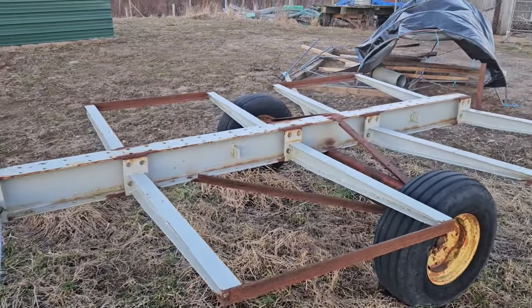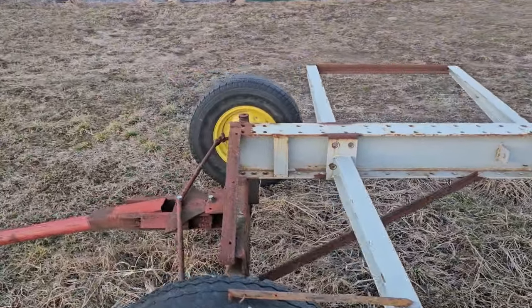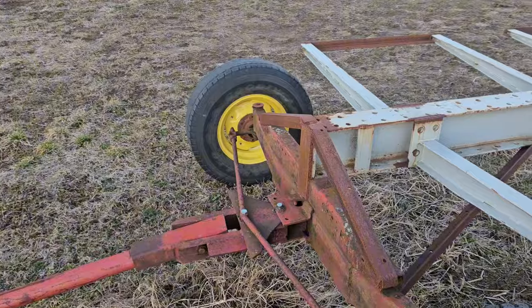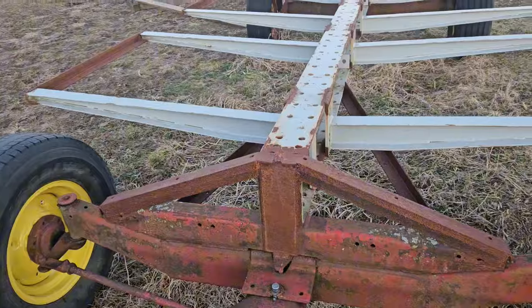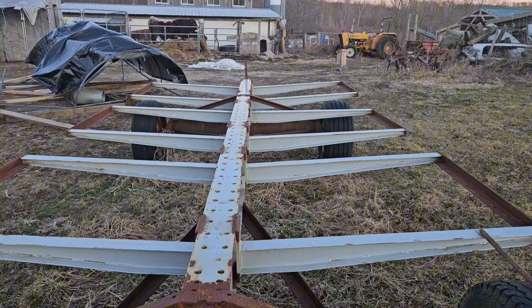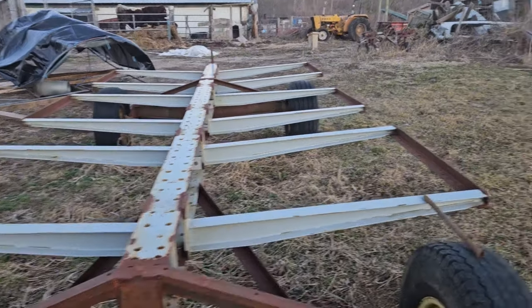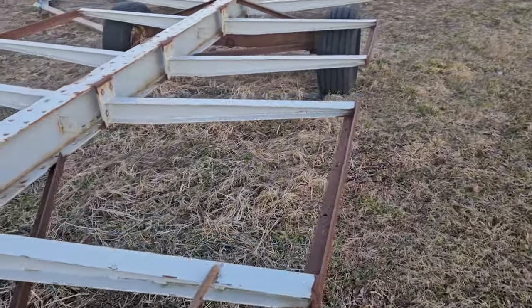Had a junk hay wagon so put an axle underneath it. Had to fix the pins on the front, take out some of the slop, then we made some cross brackets on the front and back to keep the beam from rolling, and then the angle iron here on the sides to keep them from separating.